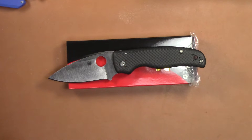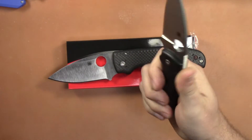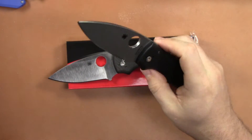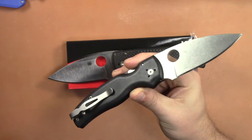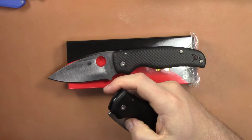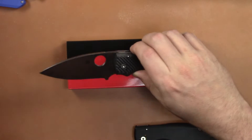So the Shaman S90V — this is the Sprint Run that just came out for this year. And you guys know after my last review, this is my user Shaman. I actually beat the heck out of this knife. It is such a good user knife, one of the best I think Spyderco's ever made as far as an actual hard-use folder. Love it.